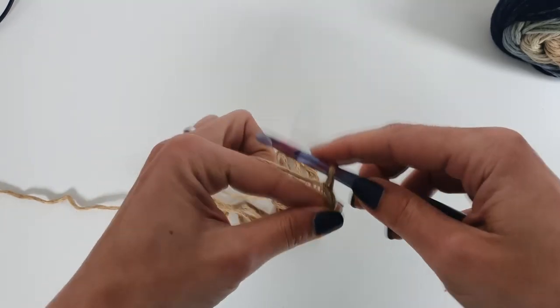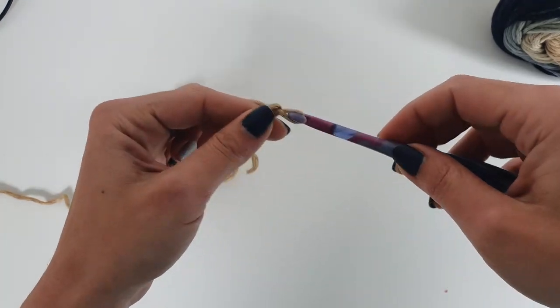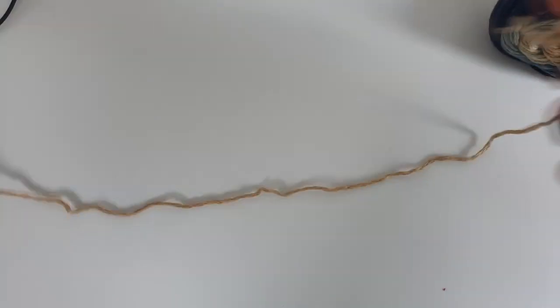The stitch pattern that we will be using is a combination of stitches. It will be a 6-row repeat.